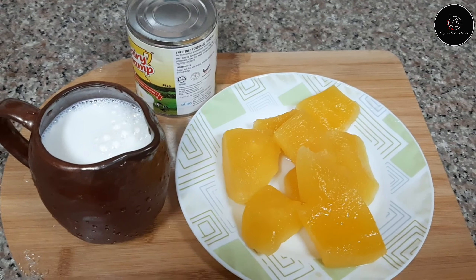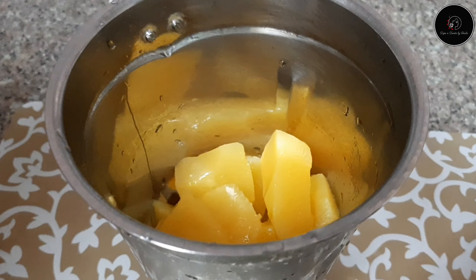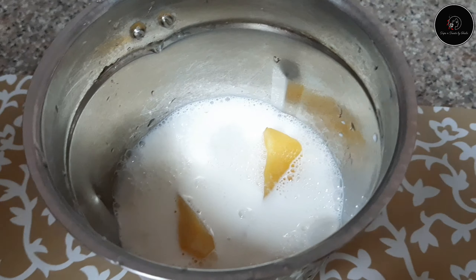I will put the pumpkin pieces in a jar. I will blend it in a little bit.